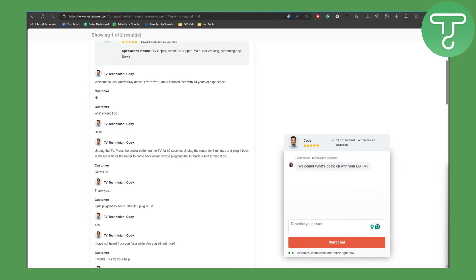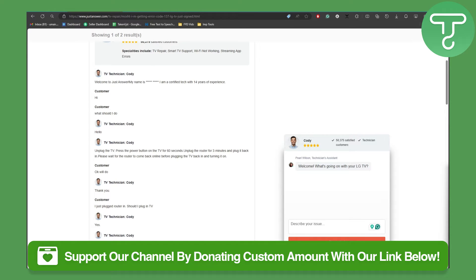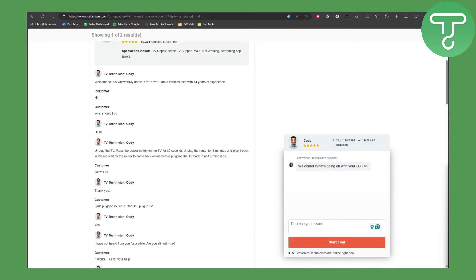Before we dive into the video, I would like to tell you about the link in the description of this video, using which you can now support our channel by donating. So if you feel like we are doing a good job creating these solutions for you guys and explaining them step by step, make sure to leave us a tip.